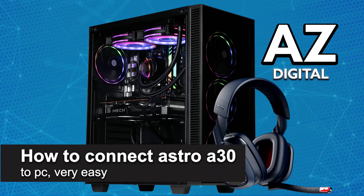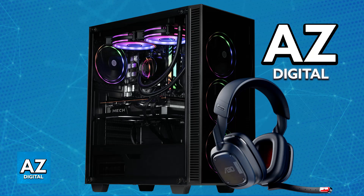In this video I'm going to teach you how to connect the Astro A30 to PC. It's a very easy process so make sure to follow along. There are two primary ways to connect your Astro A30 headset to your PC — you will be able to either do this through a wired connection or a wireless one. I recommend doing it wirelessly.